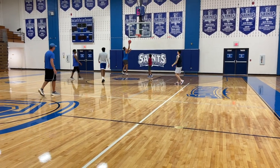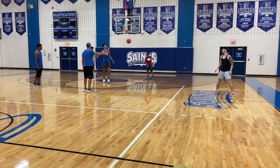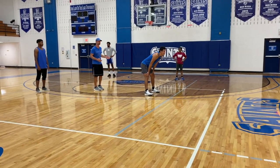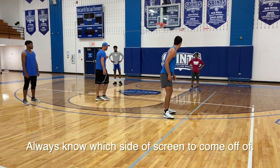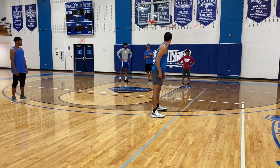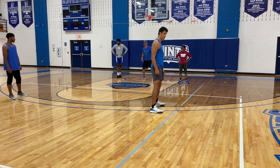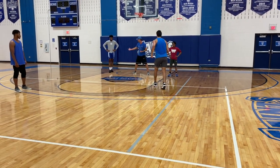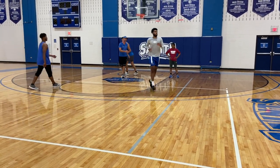A couple of little things on this sideline play. Number one, coaches: make sure even when you're repping the play that the players understand what side of the screen they should be coming off of. If I'm the low help defender right here, in practice we have a tendency to just watch this guy run, but really this defender is going to be here. So when John's coming to set this down screen, you need to cinch this up a little bit and make sure you get open — make sure I've got to work to get around.